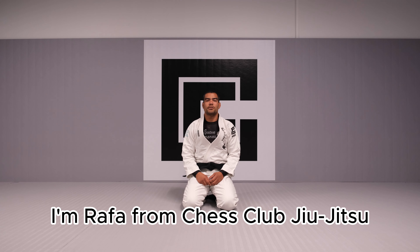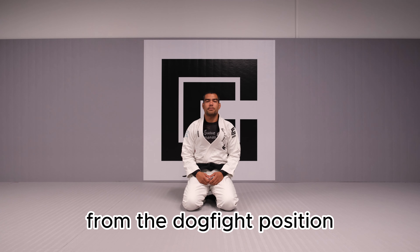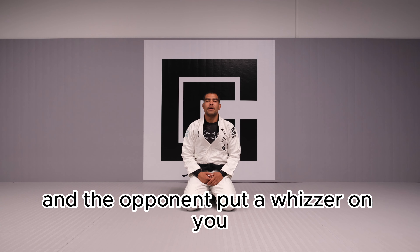I'm Rafa from Chess Club Jiu-Jitsu. In this video you're gonna learn a half guard sweep from the dogfight position, which also can be used when our back take attempt fails and the opponent puts a weasel on you.